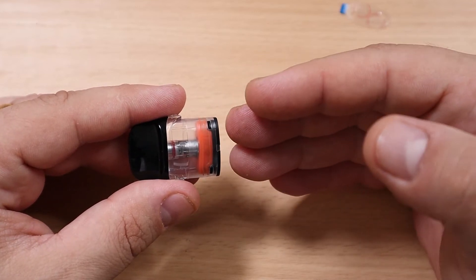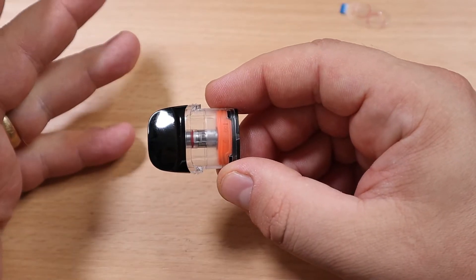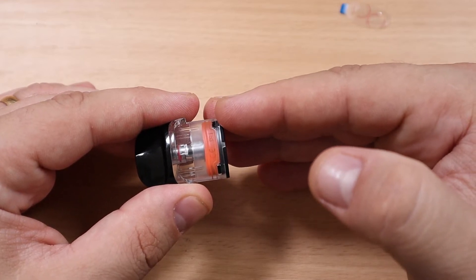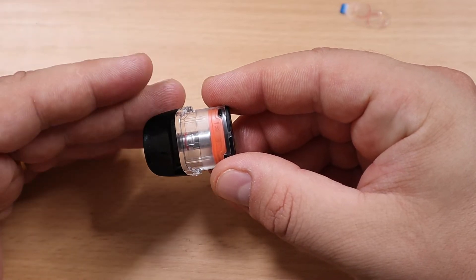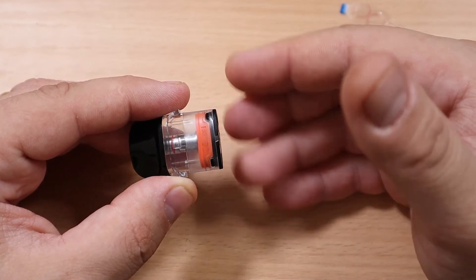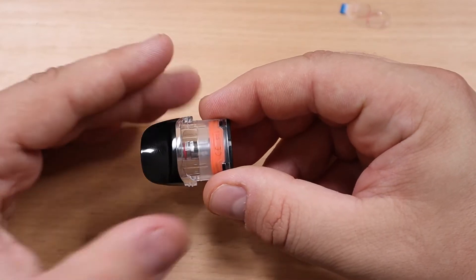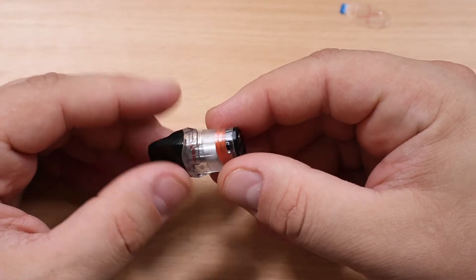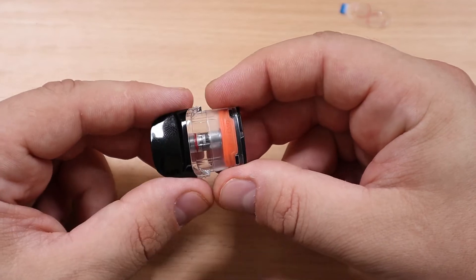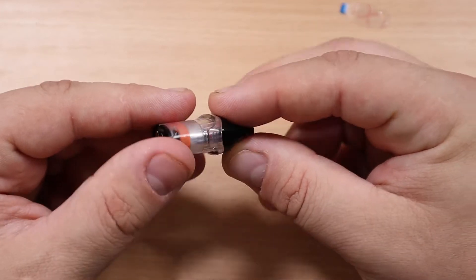This pod is equipped with the Corex heating tech. The Corex tech uses what they call a unique morph mesh structure and a Rorex cotton, which is going to ensure quick and even heating, increasing vaping efficiency by 50%. It's going to last more time, give you more flavor accuracy, and the coil lifespan is going to be very, very long. This tech is used in practically all their coils — even the new GTX coils — and it is very, very good.